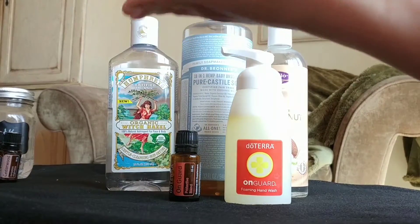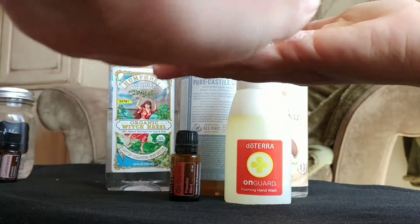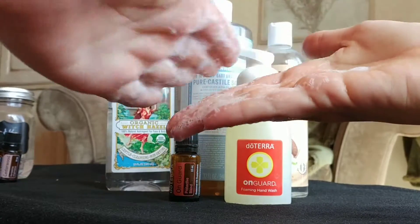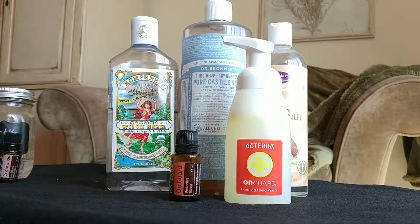Look at how awesome this is — great big foam! This is great because your kids don't have to scrub as much. You don't have to work up the lather. It's good to teach them that, but I have a little one, so having this already foamed and ready to go is awesome.